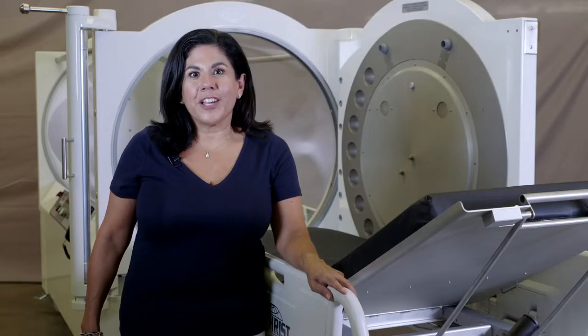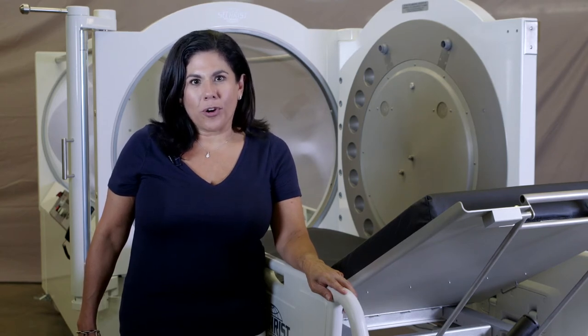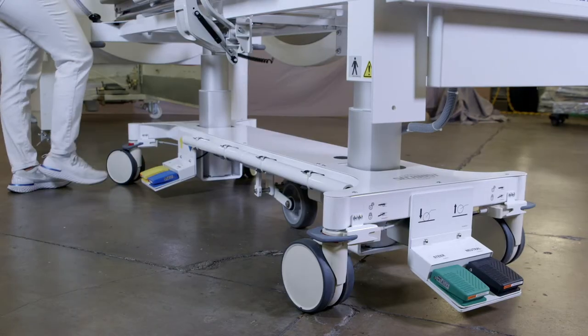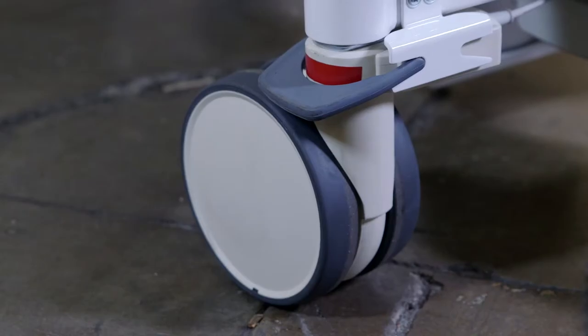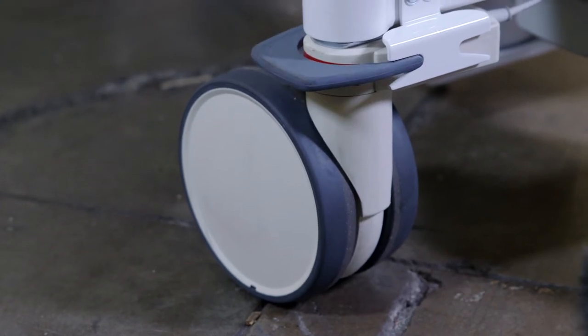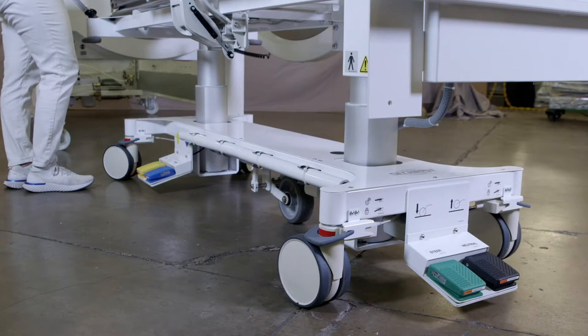For ease of customer use, our team developed a four caster braking system. This system easily allows the user to activate the brakes on all four corners with one gentle touch of a gray paddle. One step of the gray paddle and all of the casters lock or unlock simultaneously. In the locked position, you'll notice that you can see the red tape. This signifies that all of the gurney casters are locked and you're now ready to load and unload your patient.